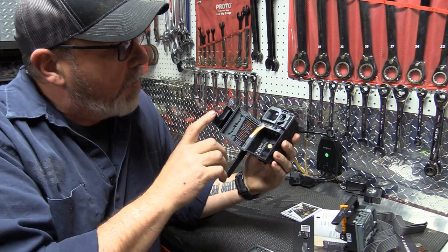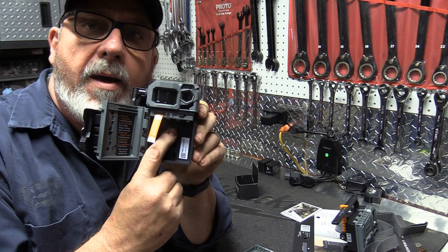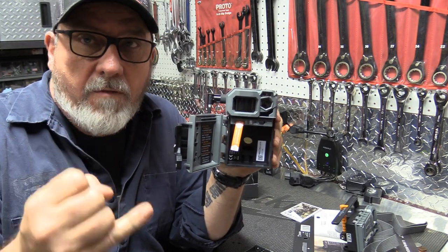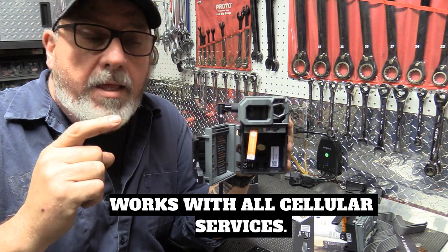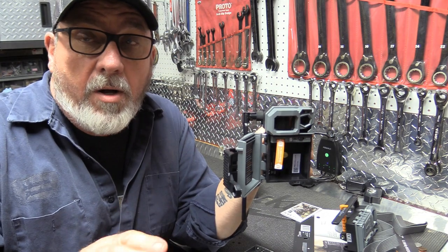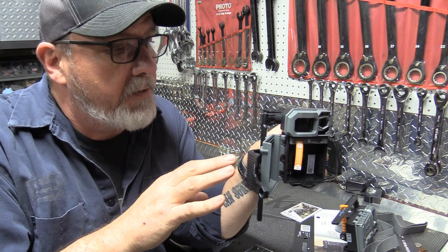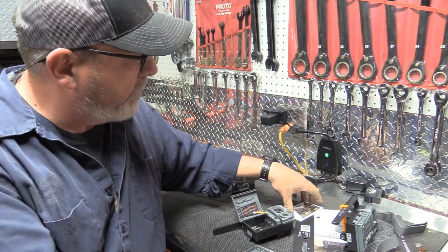This compartment comes out — this is your battery compartment. Now your SIM card is already installed in the back. It does not matter what service you have — Verizon, AT&T, T-Mobile, whatever. This SIM card works through the SpyPoint app and it doesn't matter what carrier you have. It doesn't add on to your phone bill, and I'll tell you more about the plans in a second.